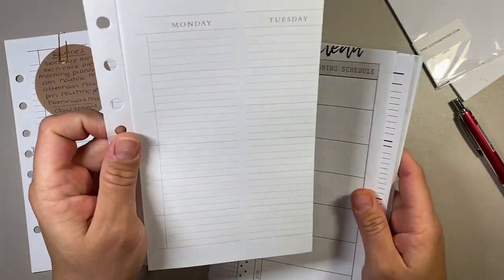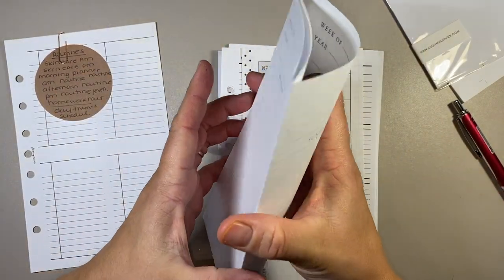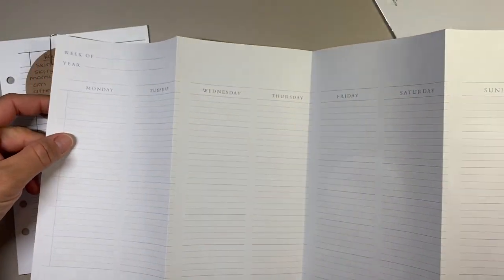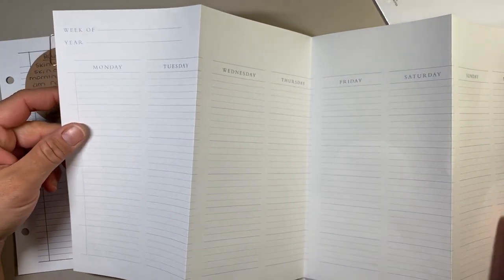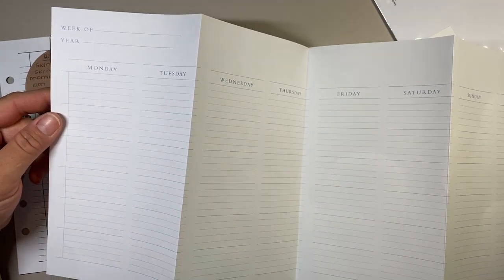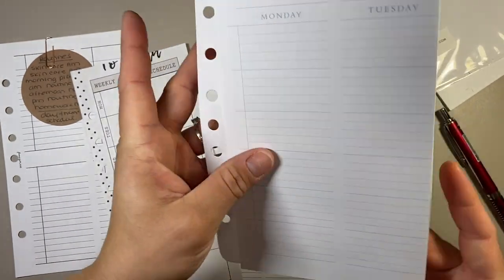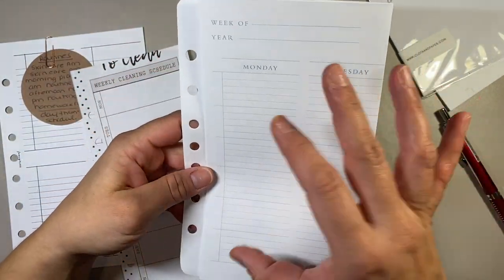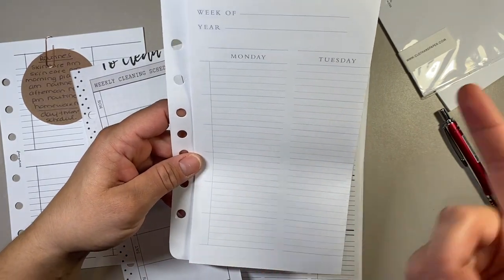This is an insert from Franklin Covey — it's basically a fold-out. It gives you the week of the year — I wouldn't do this weekly, I would just do it once — and it gives you Monday, Tuesday, Wednesday, every day of the week with a note section at the end. You can put names on the side. My plan was to have a schedule for each of my kids, with different things we do every day.